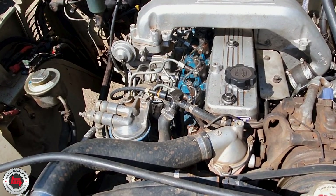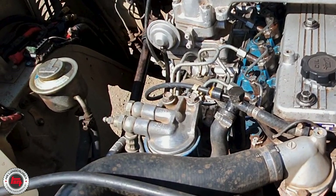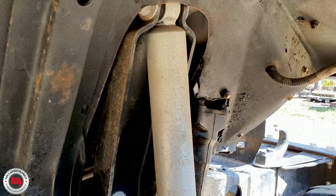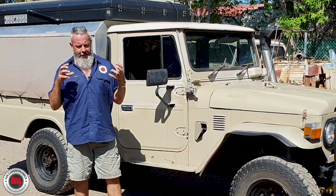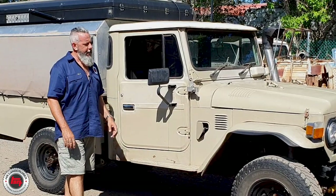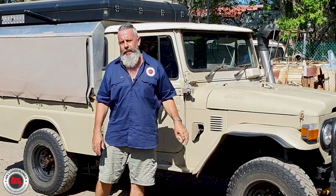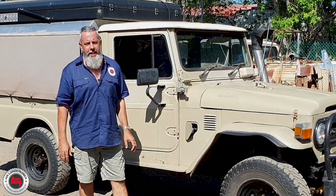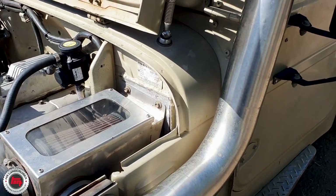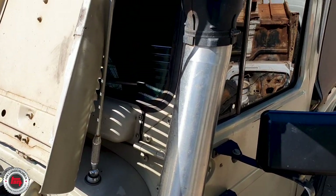Under the bonnet, this one's got a 60 series power steer — it's all been plumbed up perfect. Ford 250 shock towers. It's got the 70 series re-spline intermediate shaft, and it's just properly set up. It's got the engine mounts out of an early 60 — nothing homemade there. It's also got a stainless steel air box to keep things dry, and a stainless steel snorkel.